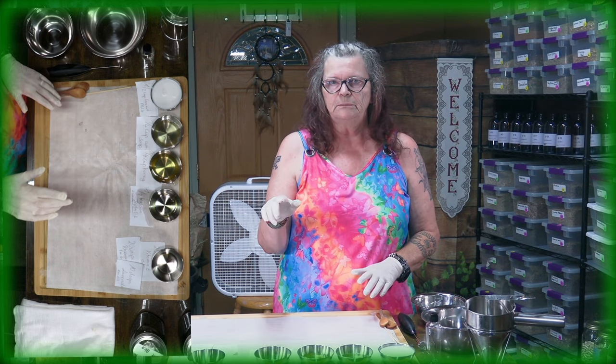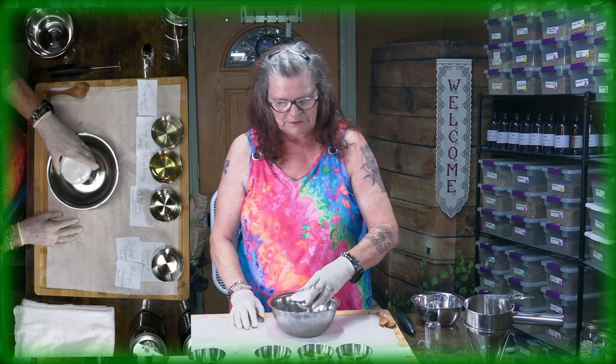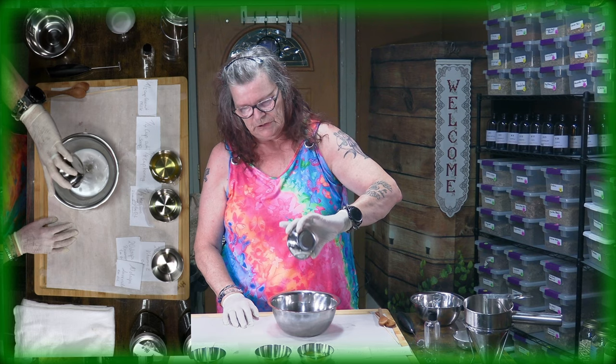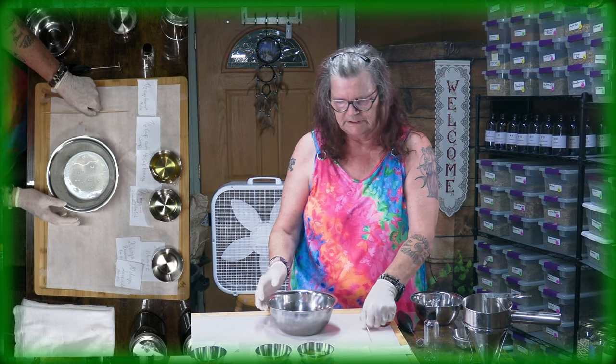I will put the measurements and everything at the end of the video. So we have here a half a cup of coconut milk. And we have also one fourth of a cup of castile soap. Put it together and stir it. Let the coconut milk and the castile soap combine, and we stir this aside.